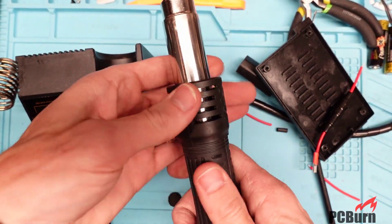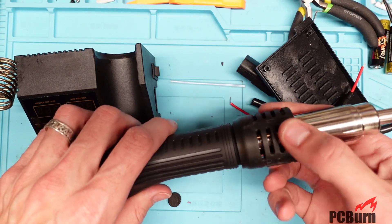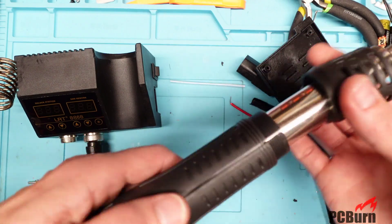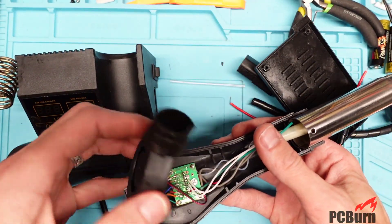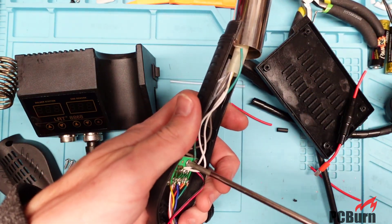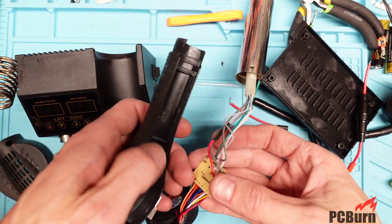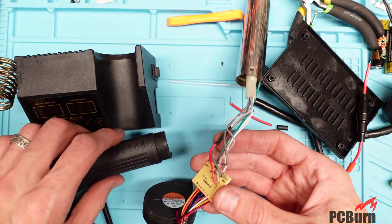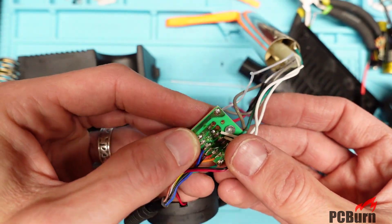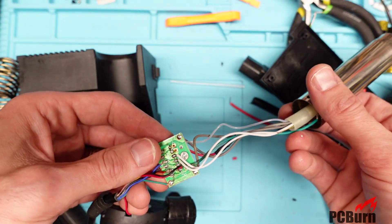I did find the problem though. I've already got all the screws off so I could do this a bit more rapidly than usual for a short. What the problem ended up being was right here on the circuit board — let me show you. This needs a re-solder and it'll probably work again. That looks like it's the lead going over to the thermistor, and if you see it right there on this side and then look on this side, there's no solder in there. So let me get the solder up quick and then we'll plug it back in to see if it works.